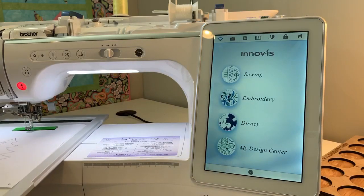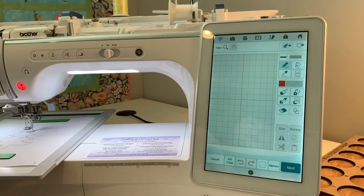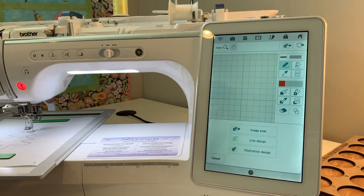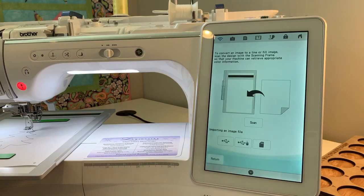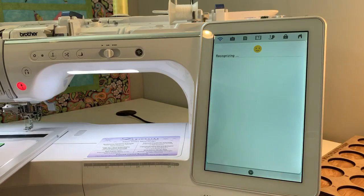It slides on just like any of your hoops do, and I'm going to open up my Design Center. To scan this image, I'm going to touch the little leaf icon up at the top, and it opens up a menu at the bottom that has a couple of lines. I'll hit 'line design' and then 'scan.' It says the frame is going to move and it's going to get scanned with the built-in camera, so I hit OK and it starts to scan what is on the scanning frame.